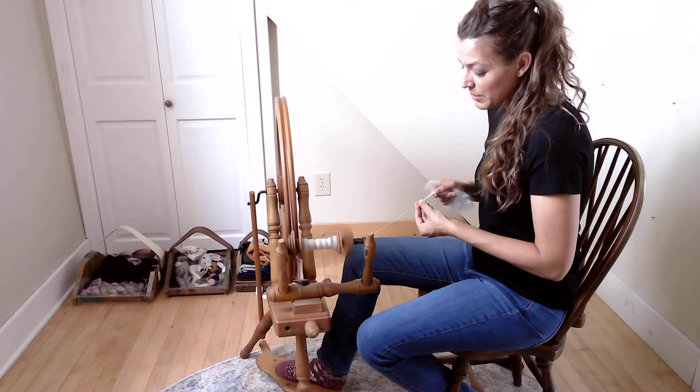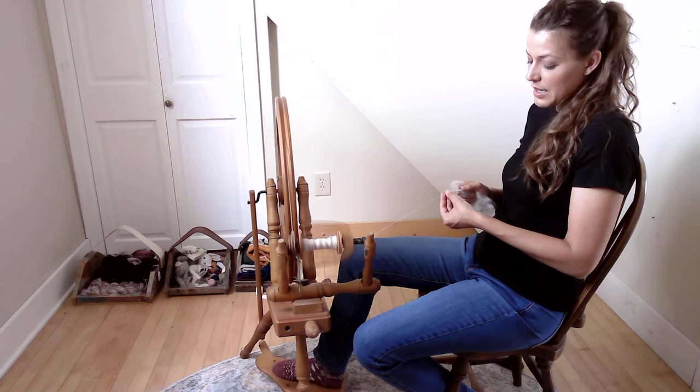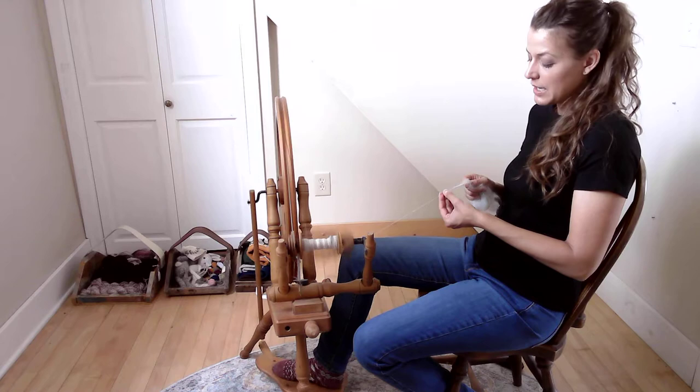We're spinning a traditional yarn — not an art yarn, not a yarn with a lot of different textures in it. This is a single, and we divided up our rolags into three one-ounce piles, spinning an ounce at a time. We're going to load up this bobbin with an ounce of the wool, all blended together and spun up.